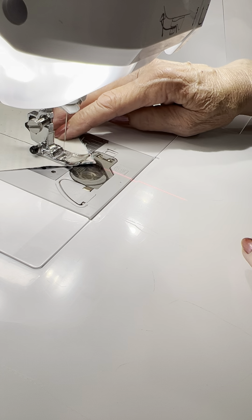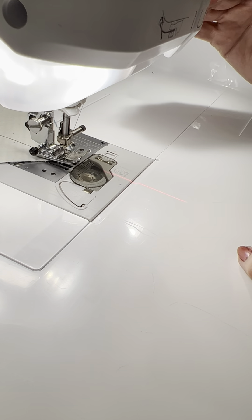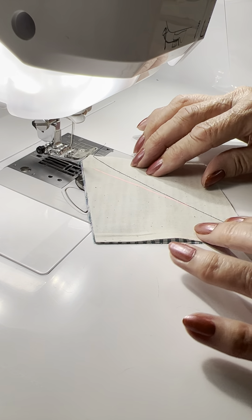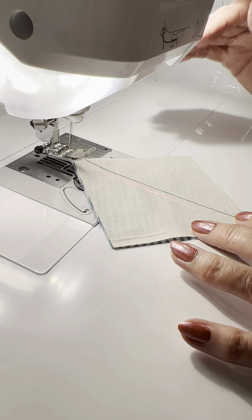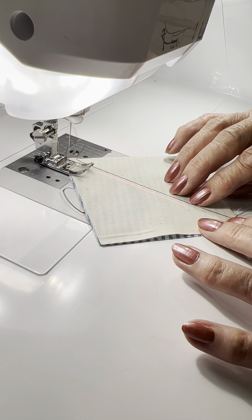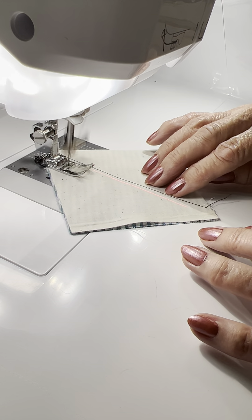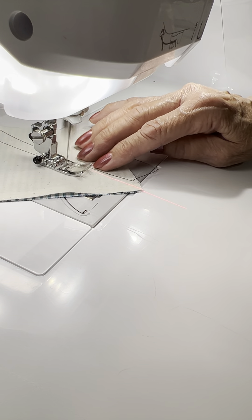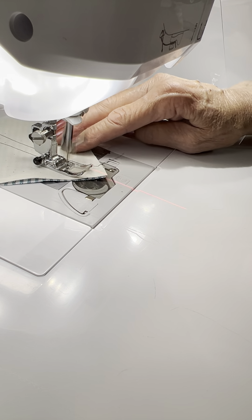So I have just sewn a quarter inch from the center. And then what I'm going to do is flip it around, and I'm now going to guide that guide beam right down from corner to corner again. And I'm going to be watching right here to make sure that I keep that corner a quarter inch away from my stitch.